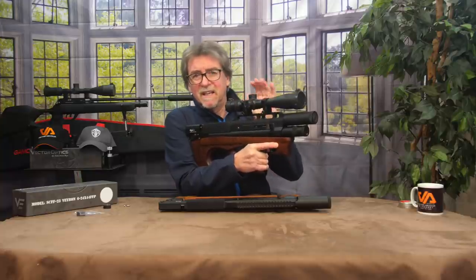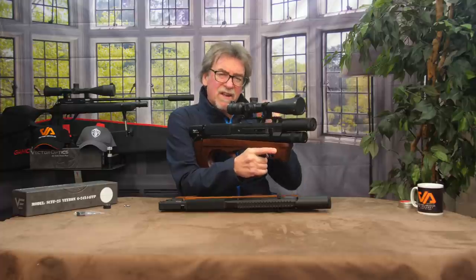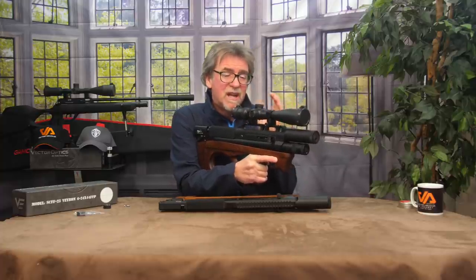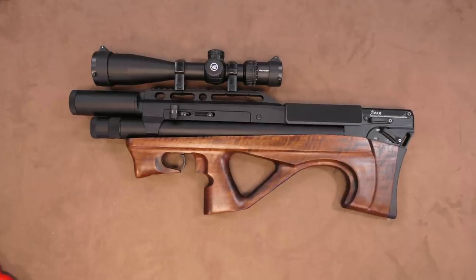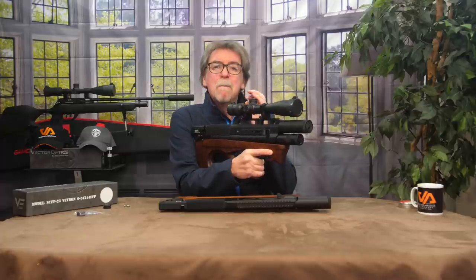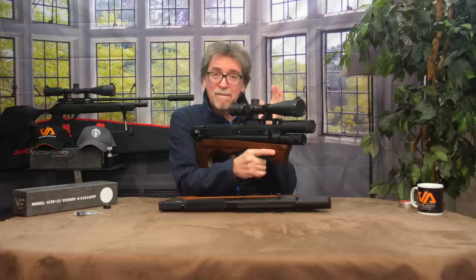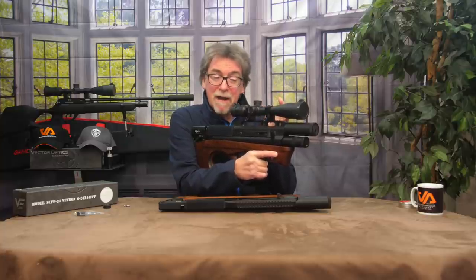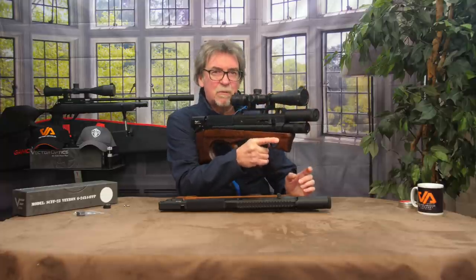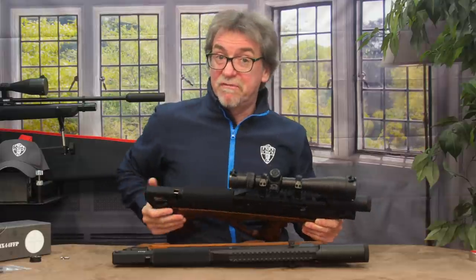Time to put some optics on this little Lelya to put it to the test out at the usual 40 metres. This is the sub 12 foot-pound level, not an FAC version. I fitted the 6-24x44 Veyron — because it's compact, it complements this gun very, very nicely, and it's a real favourite of mine. I just love this tiny little scope and it is brilliant. So, let's get it out onto the range.